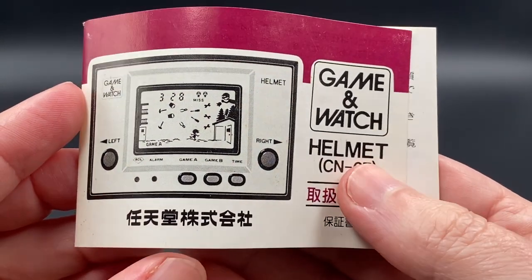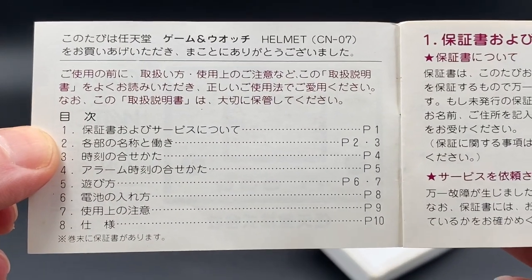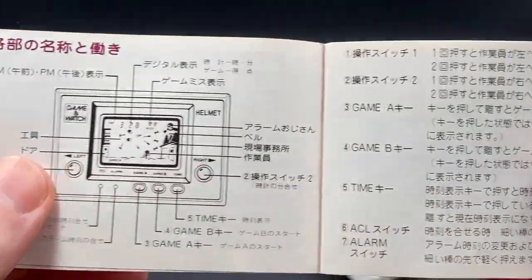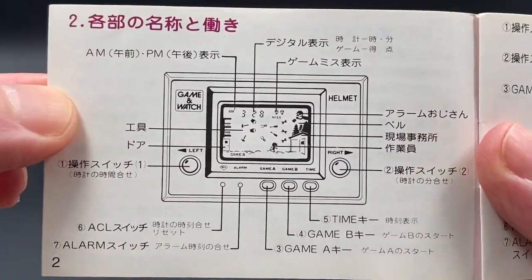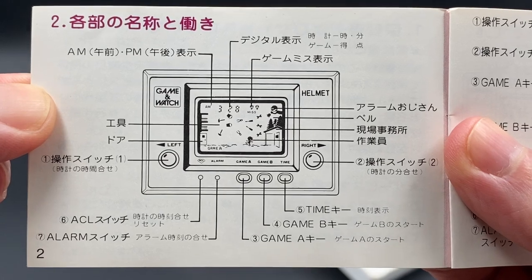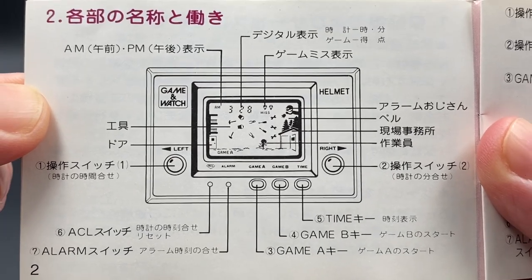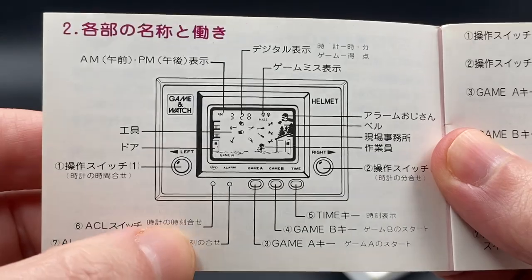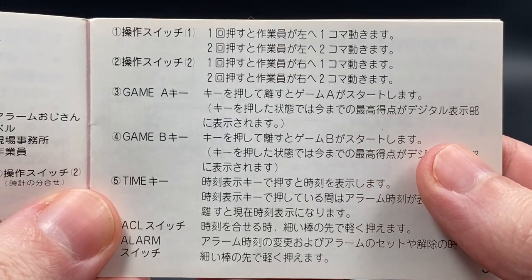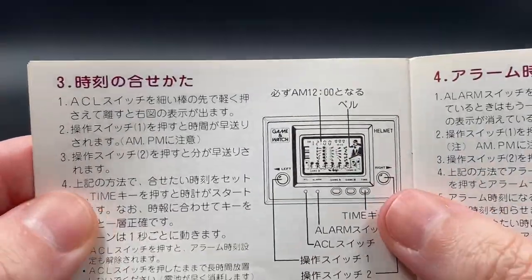This is the original Game & Watch instruction manual. I like to go through this and show everybody what it looks like. Of course it's in Japanese, so anyone who wants to have a look please feel free to pause and read the information on these pages. The instructions are quite simple and straightforward.